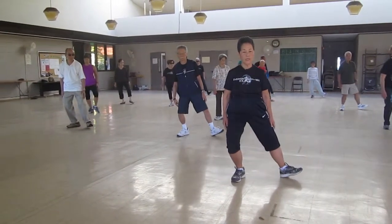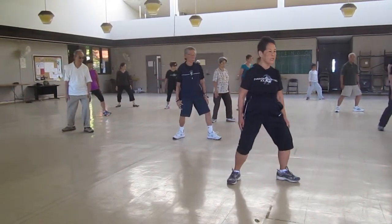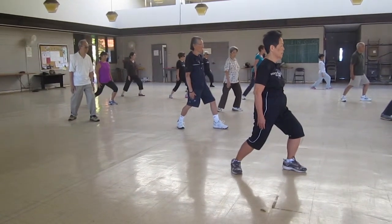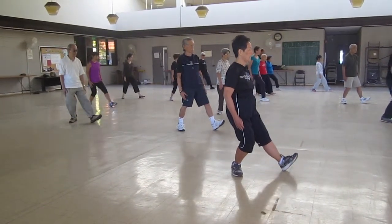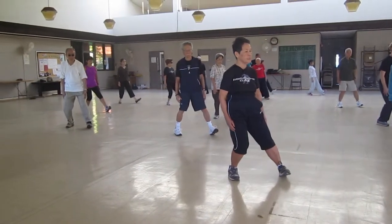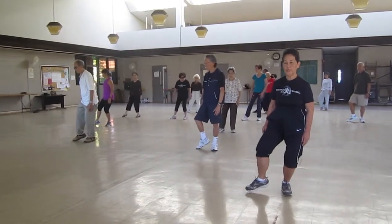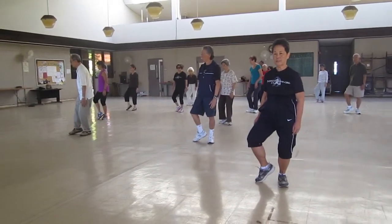L-step: open the knees, rotate, make that adjustment, adjust your back. Sit back all the way, then twist that, making sure the left foot has all the weight to make your insubstantial T-step.